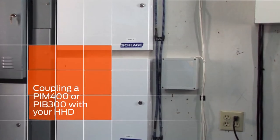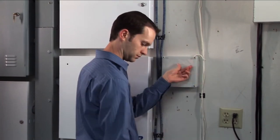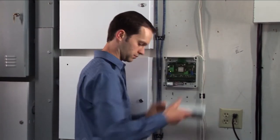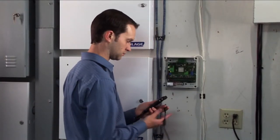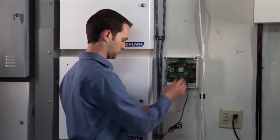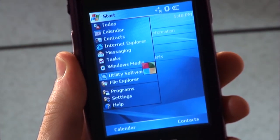Using the same HHD, you can now couple with your AD accessories. Remove the cover of the PIM or PIB. Turn on the HHD, connect the USB cable between the HHD and the PIM or PIB, start the utility software, and log in as manager.